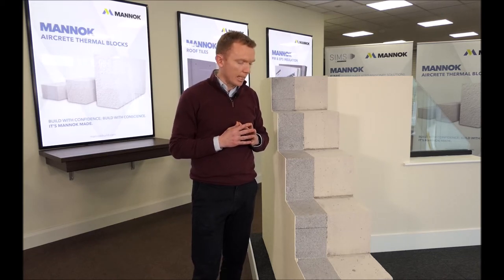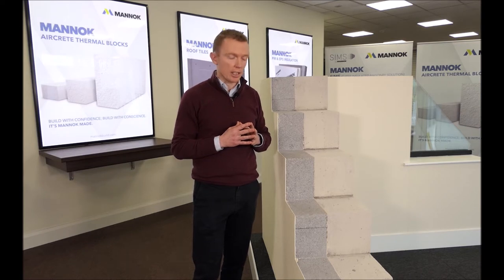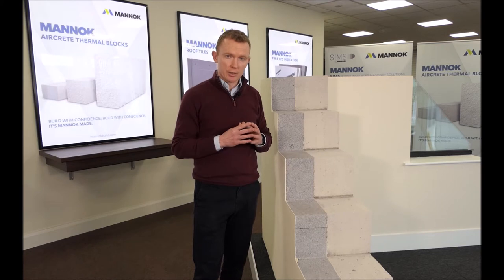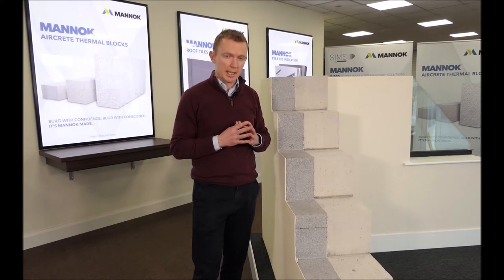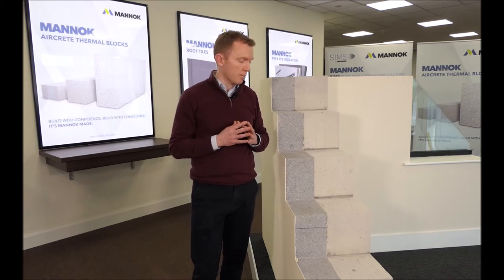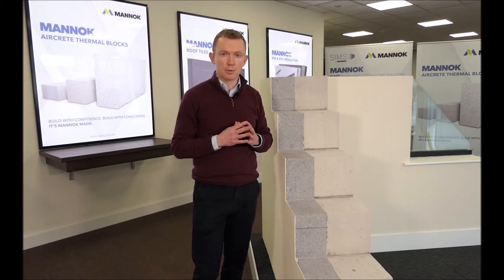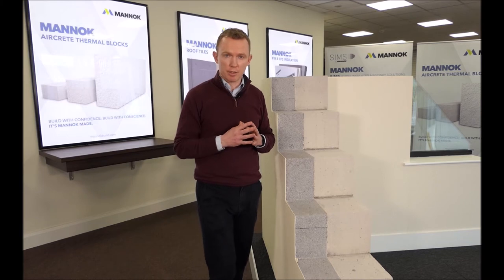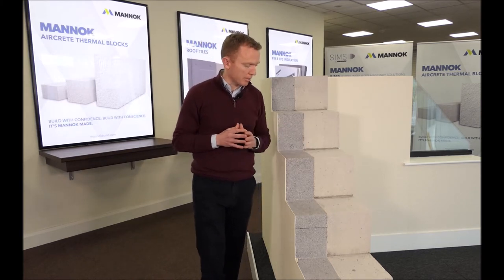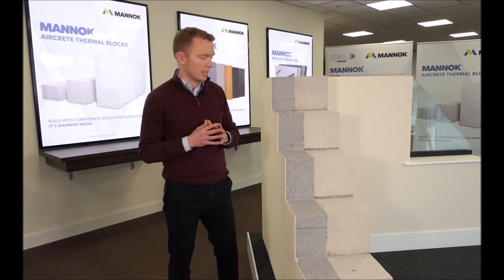The second key benefit of using MANNOC aircrete blocks is that the aircrete block is a thermal block — it's almost ten times more thermally efficient than a dense concrete block. That will improve the overall U-value of your wall and reduce heat loss from your building quite significantly.